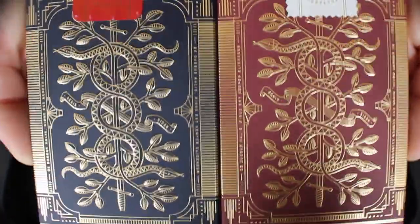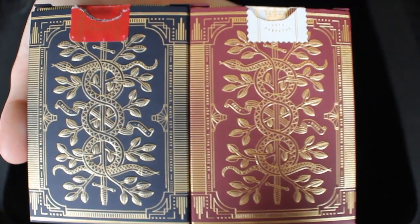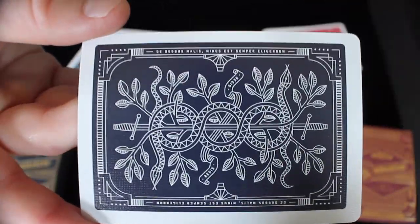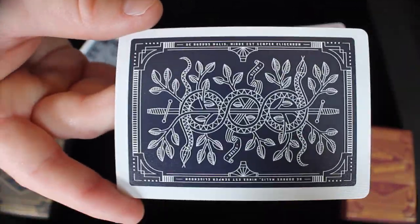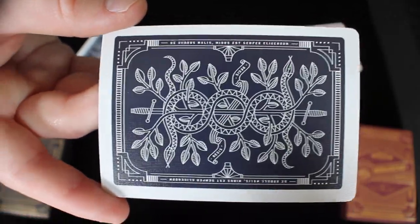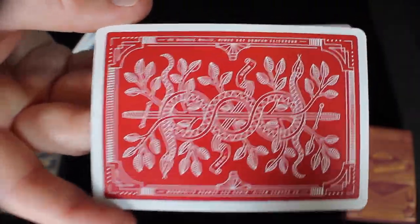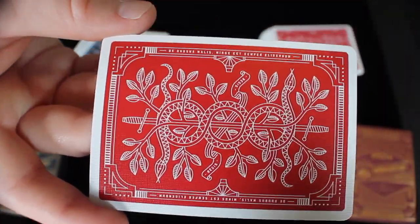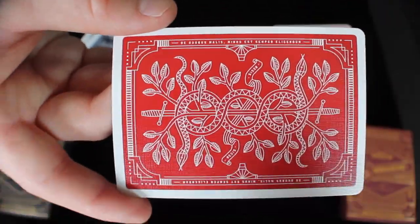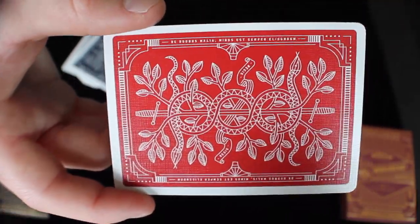Then we get a glimpse of what the back design looks like — it's a super elegant serpent around a sword with branches and leaves coming out of it. Very elegant, very cool, and I think this is one of Theory 11's better decks. The blue deck's back design matches the tuck box with that serpent around the swords and viney leaves. The red deck has the same back design except the borders are super thin. Later editions of the blue deck also have thinner borders like the red, but I personally prefer the red deck and love the thin borders — they look great with the back design and overall color scheme.